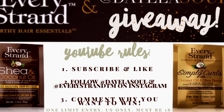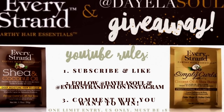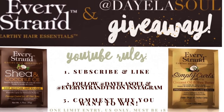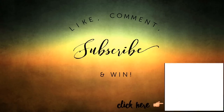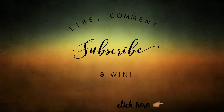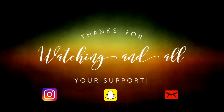Here are the giveaway rules — please follow and read all the rules. All you have to do is subscribe and like, follow myself and Every Strands TM on Instagram, and comment why you want it. For more details on my deep conditioning regimen, check out the linked video. If you'd like to keep up with me, find me on Instagram and Snapchat at De La Soul Lit.